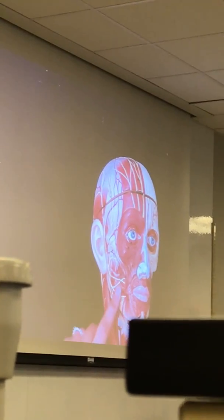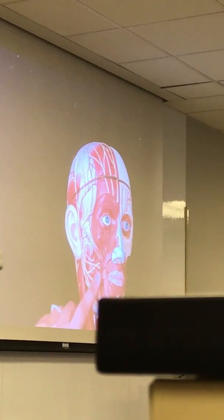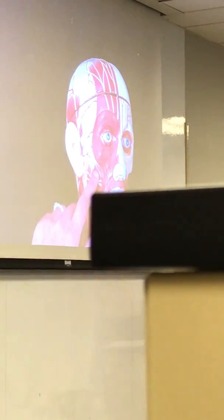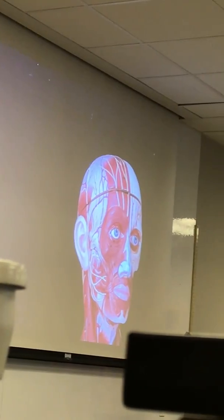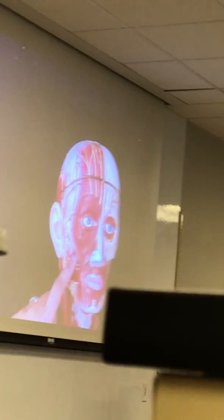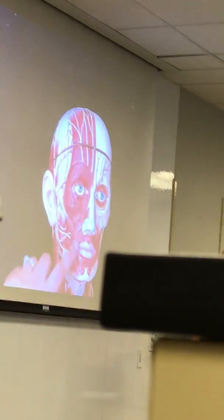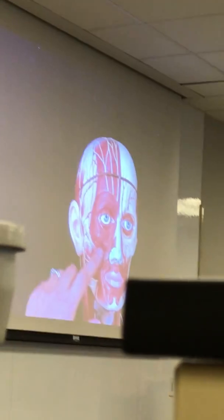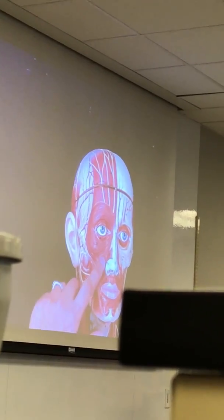You have your Risorius, which is the lateral aspect of your cheek. Underneath that you had the Buccinator — remember, for whistling or blowing, and also keeping your cheeks away from your grinding teeth. Then you have the Orbicularis Oris, which is the circular muscle around your mouth, and the Levator Labii Superioris, which sits on top.